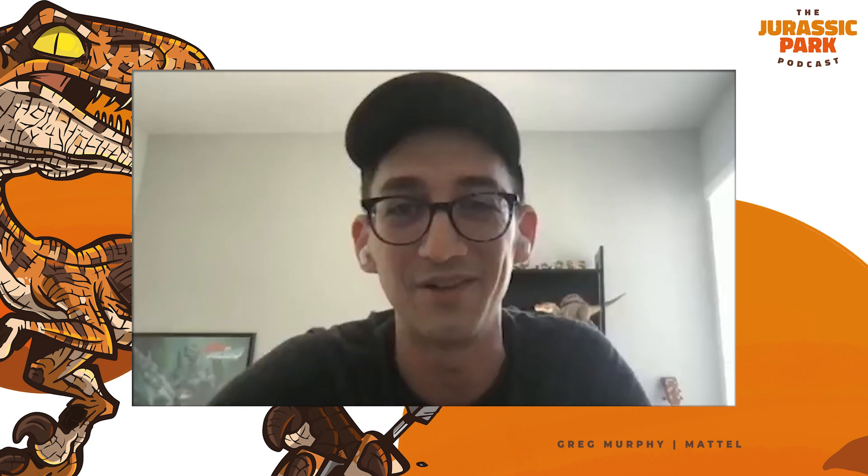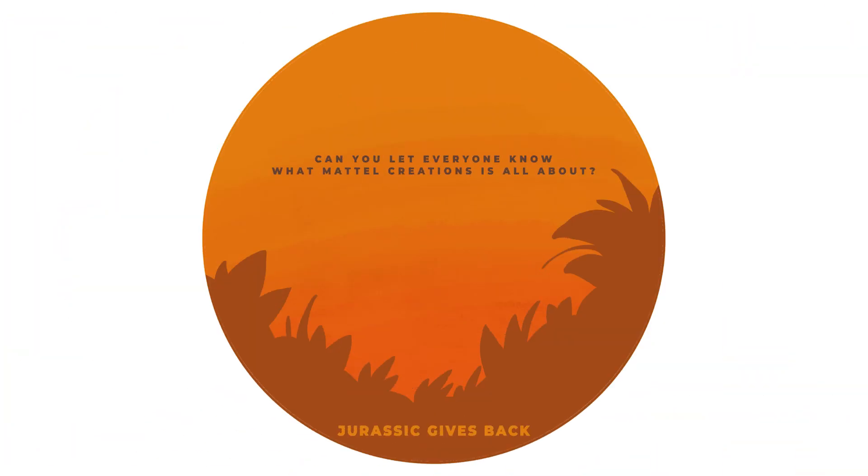I don't have any specifics I can tease for Comic-Con, but I can tease that you should absolutely be on the Mattel Creations page when Comic-Con goes down, because there may be something very exciting showing up. Mattel Creations is basically a sub-brand that captures all of our more collector-focused and exclusive offerings across all of the brands. We've been really wanting to do a Jurassic Mattel Creations connection for a while, and I think this Comic-Con item is going to be probably the first public-facing version of that, where people can actually get in on it and start to see what we've been working on behind the scenes.